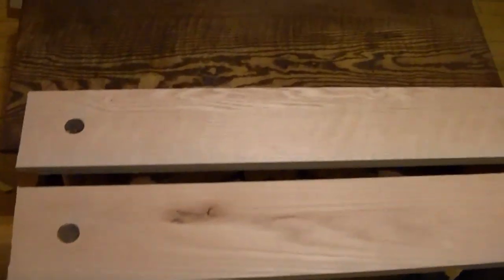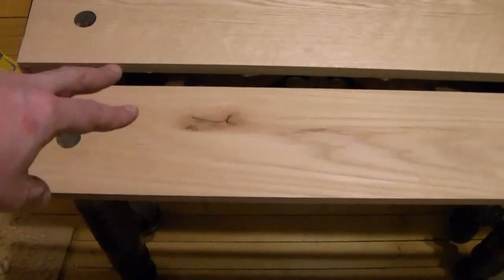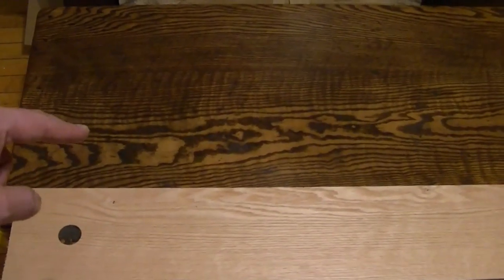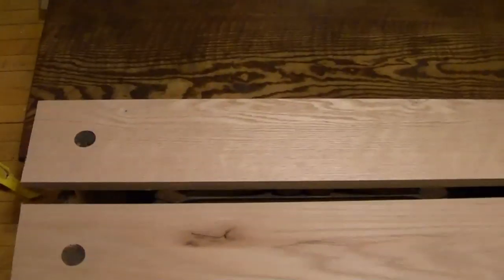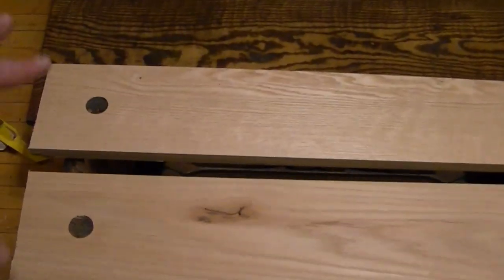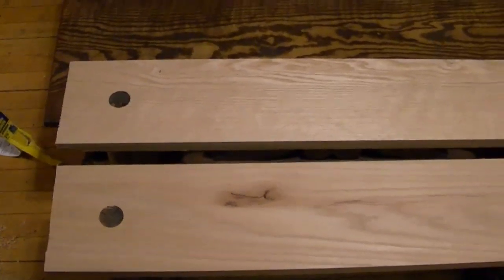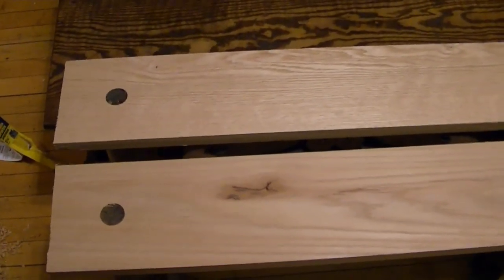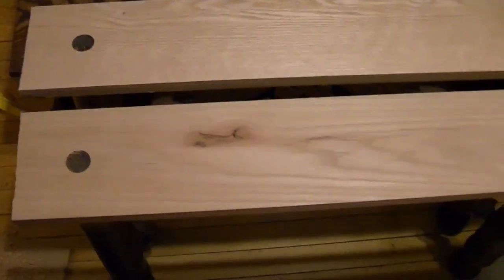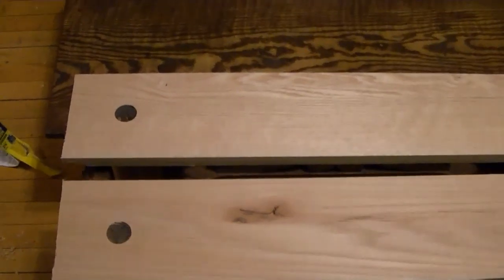Now, before I put this together, I'm going to go ahead and sand these boards with 220, hit them with the same provincial stain I used for the top, and then coat them with some poly to stain and seal the wood so it matches the rest. The downside, of course, is it's going to take time. Luckily I'm not in any real hurry to get this table done, but I think I'll end this video here — it'll probably be another week before I can proceed to the final assembly.